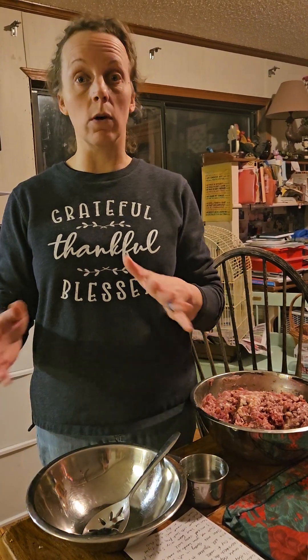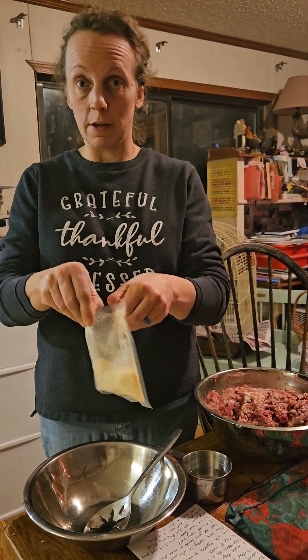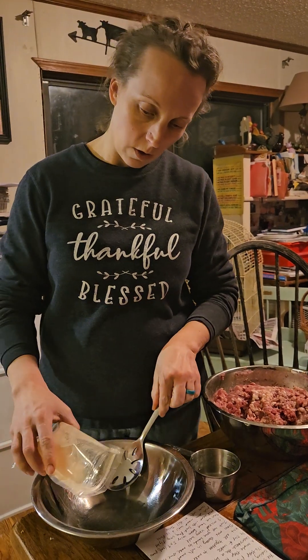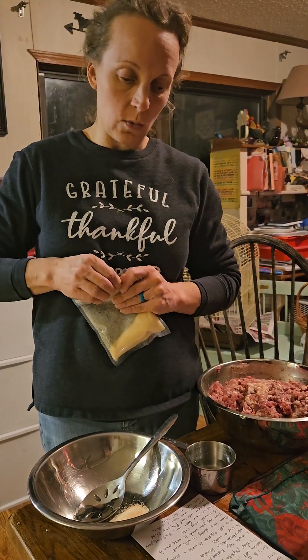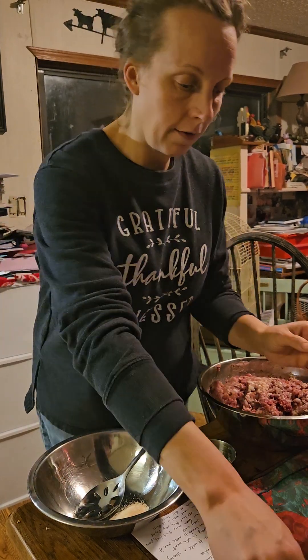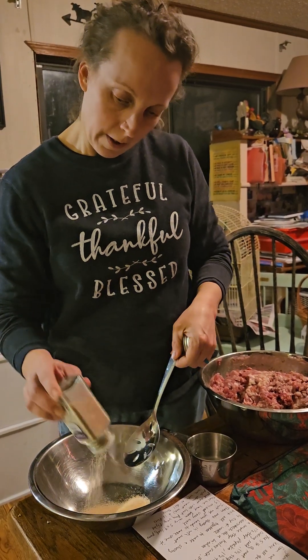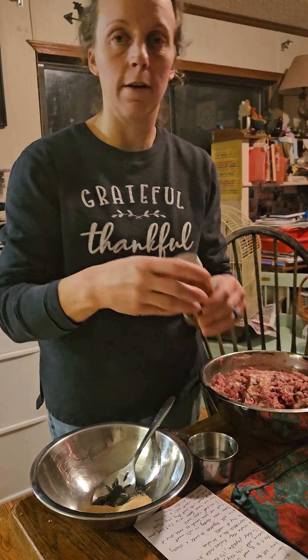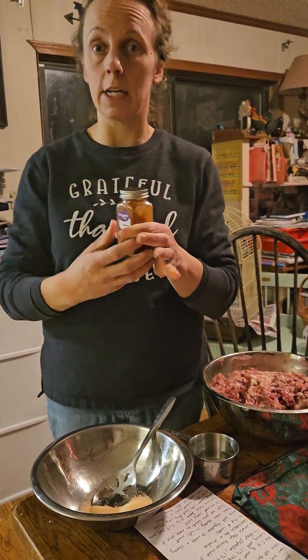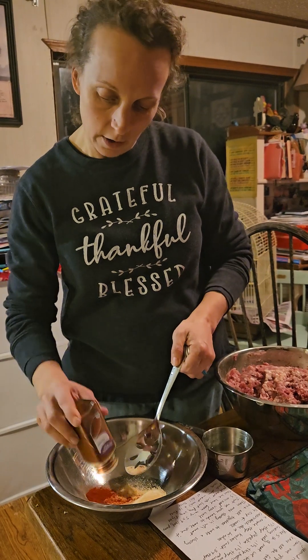We hope that you can try it and like it, but of course for homemade Spam there are a lot of different recipes and seasonings you can use to your liking. For this recipe we're going to use one and a half tablespoons of curing salt, one and a half tablespoons of garlic powder, and one and a half tablespoons of paprika. The paprika gives it a really good taste — it doesn't make it hot or spicy, it just gives it a really good flavor.